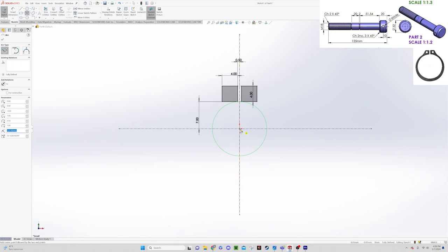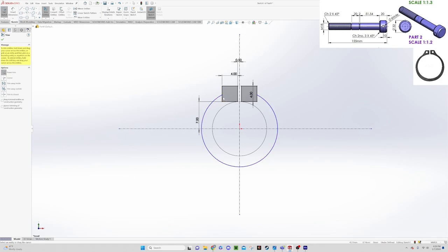For the outside part of the ring, we'll use the center point arc again, picking here and going a little ways up. We don't want to go exactly to the center of that square — if we did, changing the ring width would require breaking that relationship. By not snapping to the center, we keep more flexibility. Now we'll go to trim entities — the trim tool lets you trace around and any line you go through gets deleted. There we go — the full part is now shaded, meaning no gaps or stray lines.